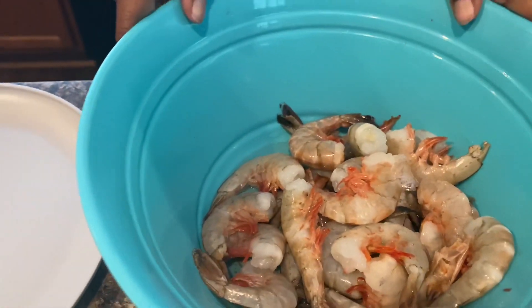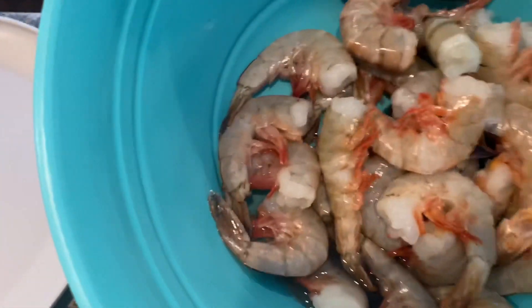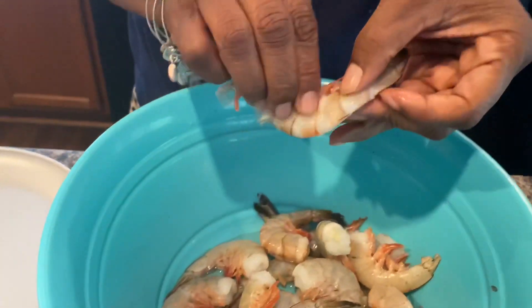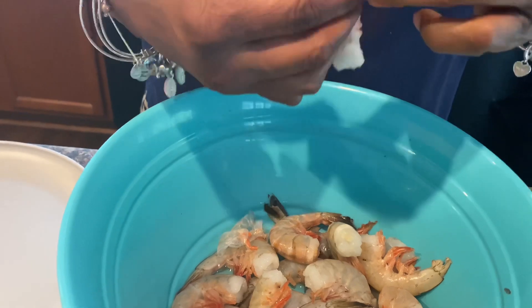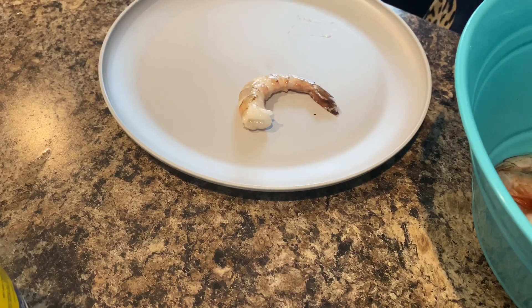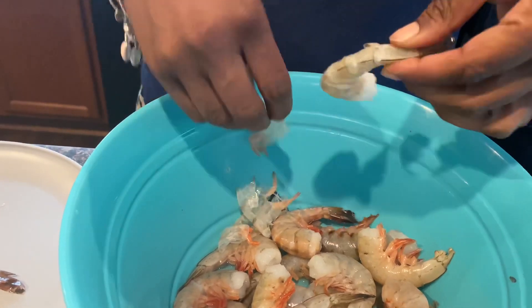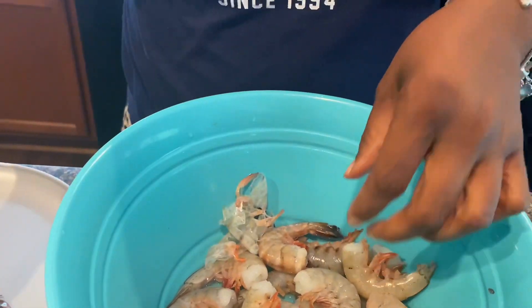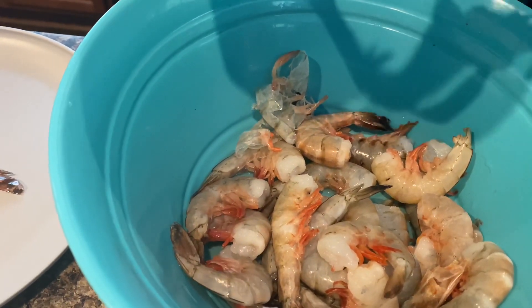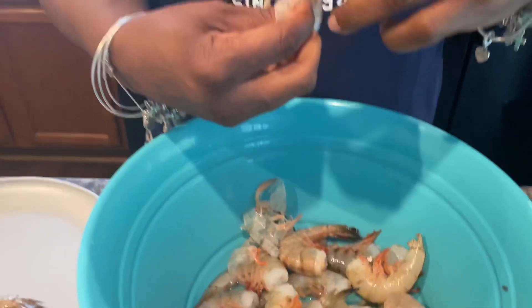These are the shrimp we got — these are Carolina fresh caught here in the Carolinas. Mama Bree's going to peel them. She's going to leave the tail on because we're going to fry these. The tail on — it's like an ice cream cone but for shrimp, the tail is the cone and the meat is the ice cream. Always wash your hands first — you want a clean hand and a clean kitchen. Always wipe as you go.